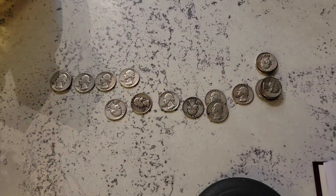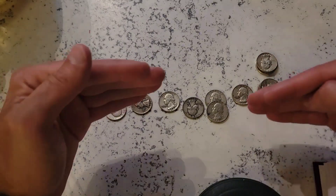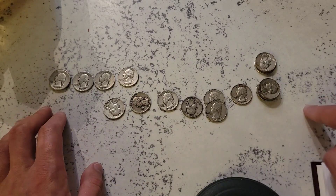Alright, so you can see here we've got our quarters arranged by date and mint mark. We have the Denvers down here and the Phillies up here, starting in 1945 going to 1964.